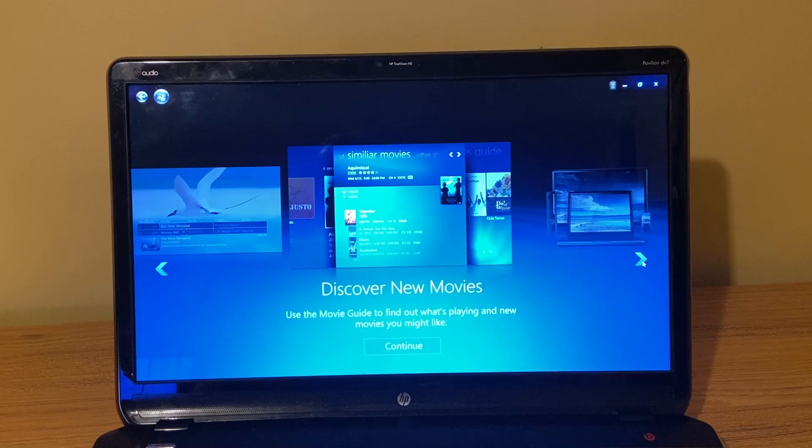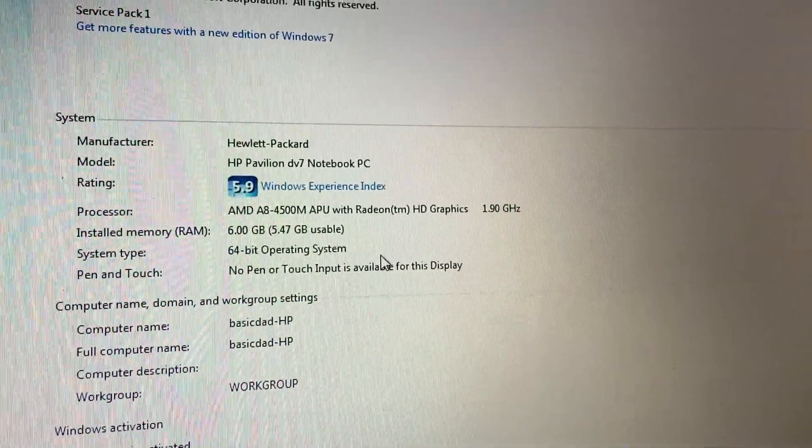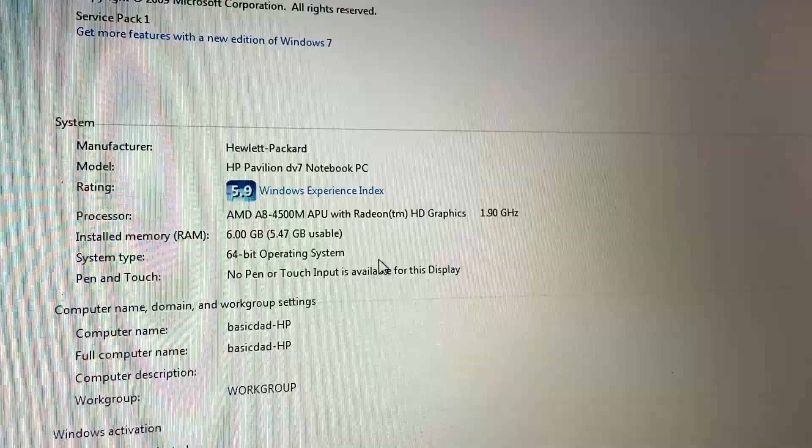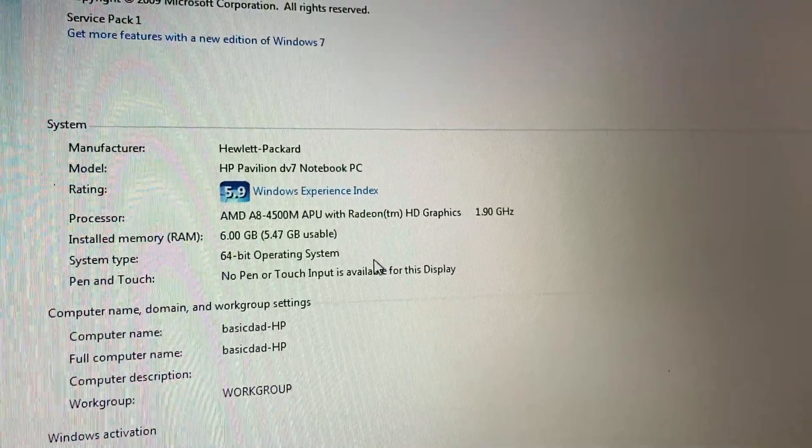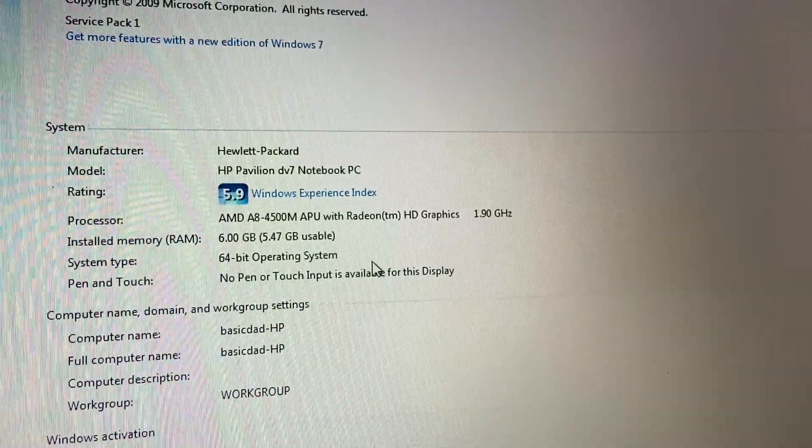So now what I'm going to do is swap out the mechanical hard drive for an SSD, install Windows 10 on it, and see if this thing is usable in 2024 with Windows 10.